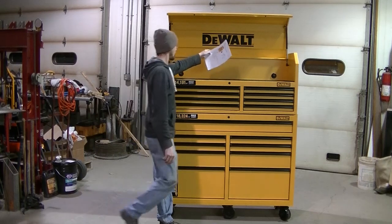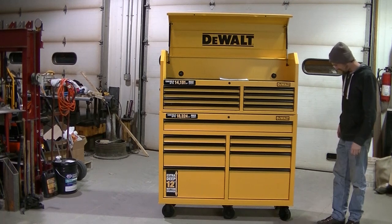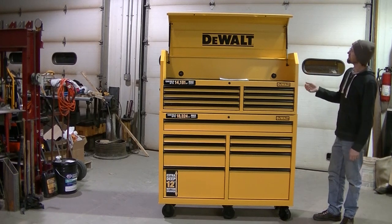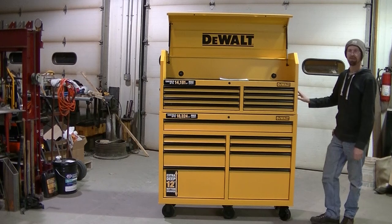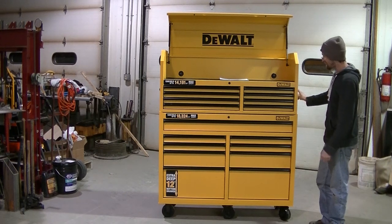It's a nice toolbox. It is heavier than anything — me and my dad struggled to get this thing unloaded. It's got handles on both sides for the tool chest. It is very heavy. But it feels like a good toolbox to me.